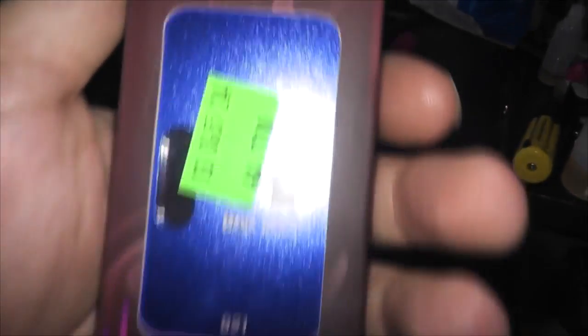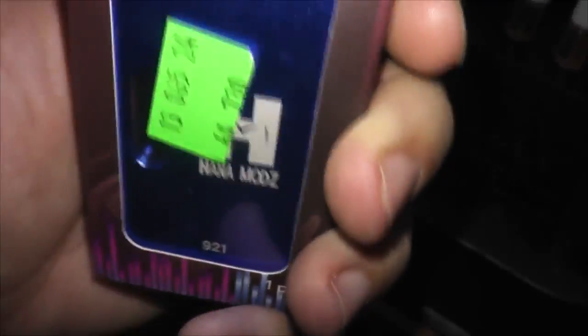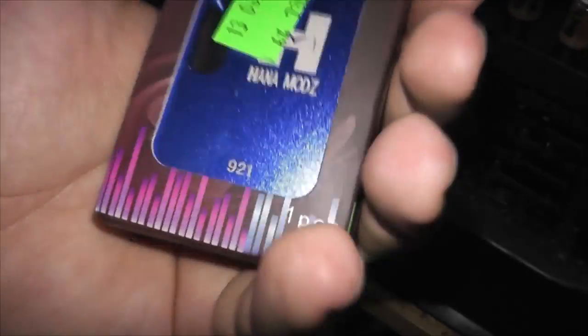This one here is Bloke's DNA 20 — the blue one. I'm gonna take it apart and test it. There it is in blue, which is actually really nice. I kept the red for myself and figured Bloke likes blue, so I gave him blue. Let's take it out and have a look, make sure it fires. It definitely turns on.